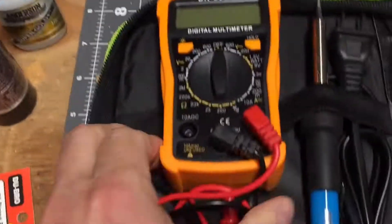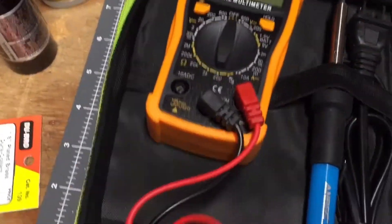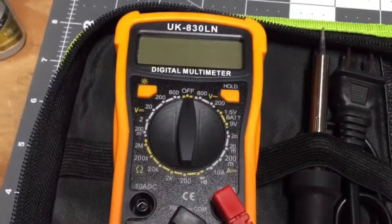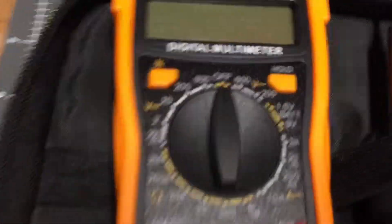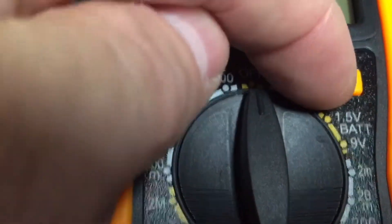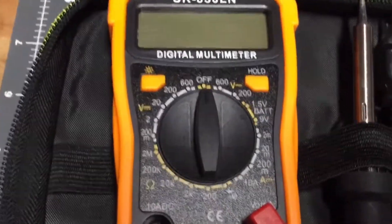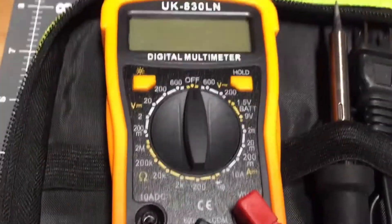This is a super cheap set — I've got some really nice equipment, and this is certainly a very inexpensive digital multimeter. But the setting I wanted you to look at is right here: 1.5 volt battery, 9 volt. So obviously you would say, 'Well, that's a battery tester.'